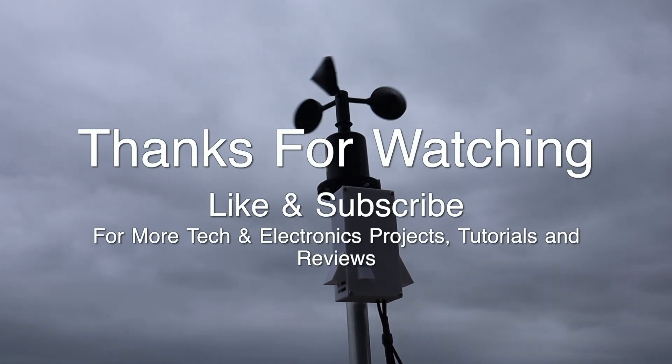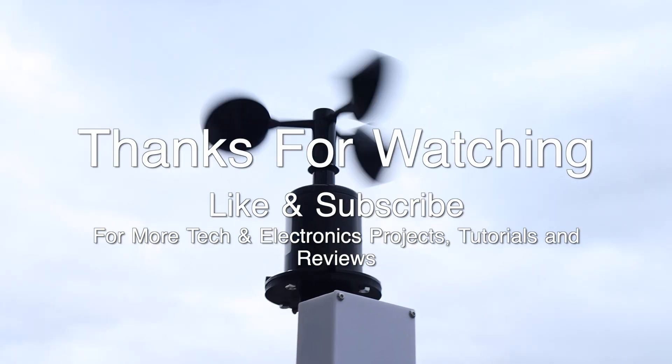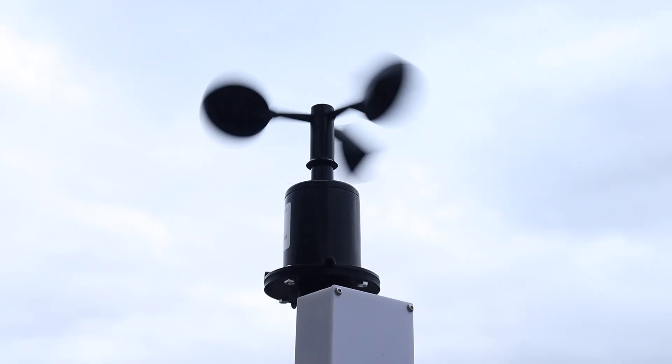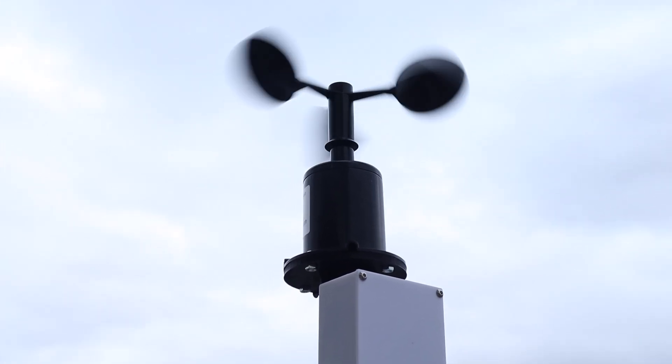Thanks for watching. Please remember to like this video if you enjoyed it, and subscribe for more tech and electronics projects, tutorials, and reviews. We'll see you next time.